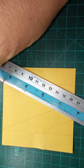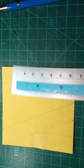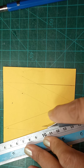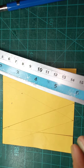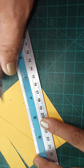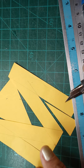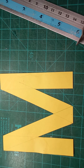We are using the same procedure — connect this one, then this one — and we now have our letter M. We have to cut this unnecessary part of the paper. This is now our letter M.